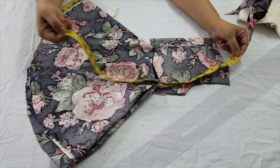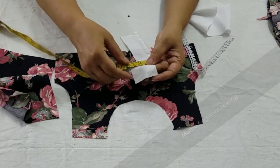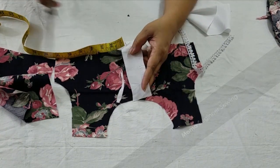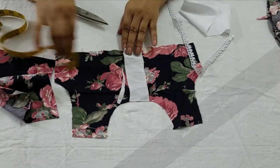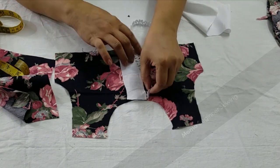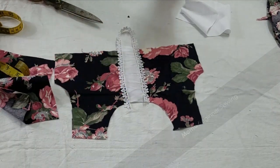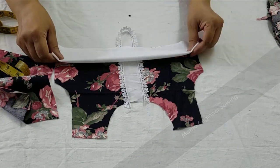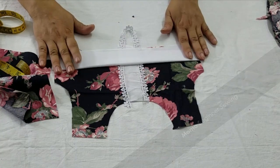Now I'm going to start with the designing. I have made a strap of 2 inches to use for the design, and now I'm going to apply lace on the sides for decoration. Do the designing by yourself if you have something else in mind. I've used a double strap of 4 inches on the bodice, at the bottom of the bodice.